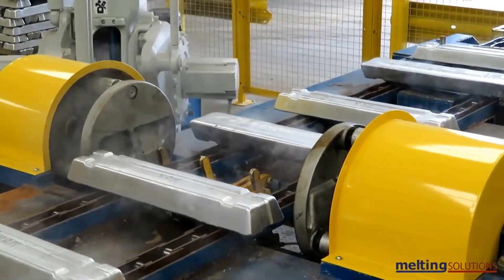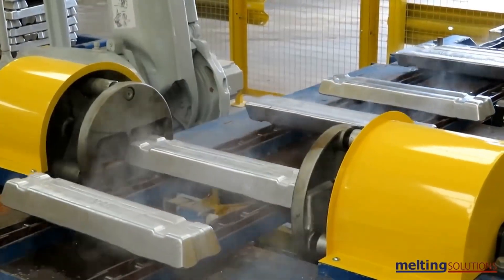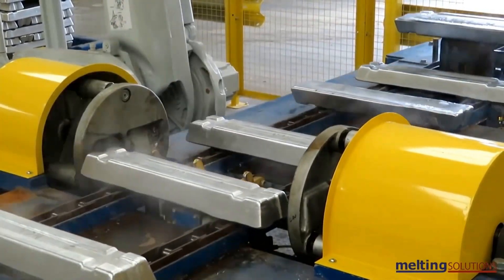Finally, the finished aluminum products are cleaned, polished, and packaged for shipment to customers.